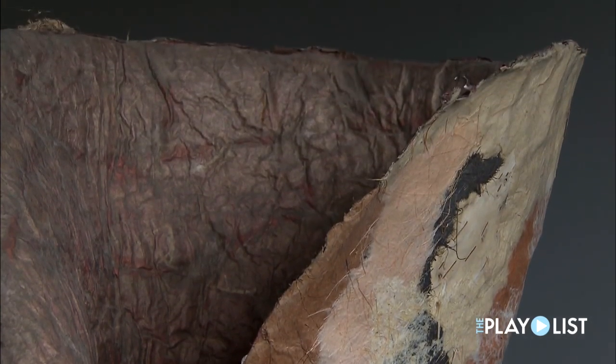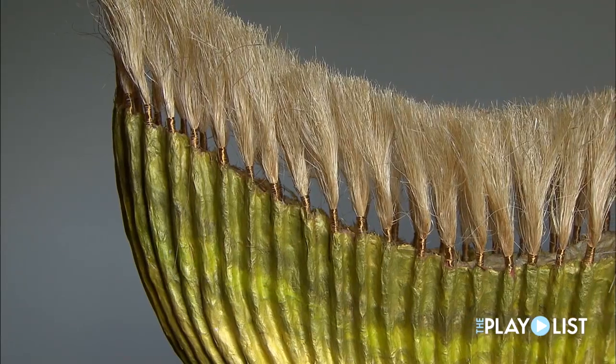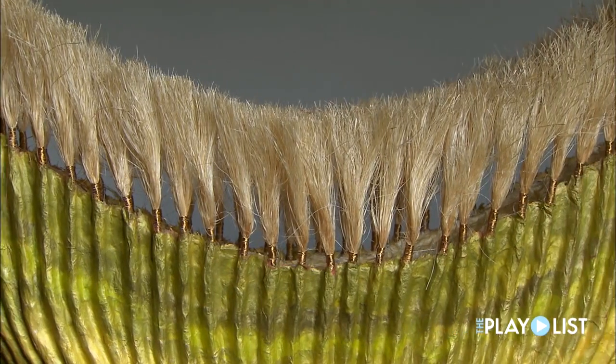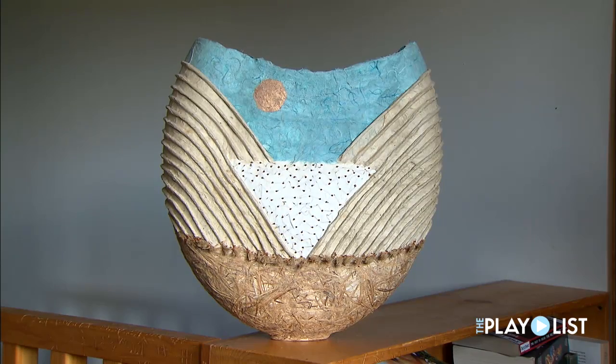I usually build up the form with anywhere from five to ten layers of paper before I start adding any of the fiber or wire materials. And then I'll use my handmade papers on the outside layer — the very final layer will be a handmade paper.